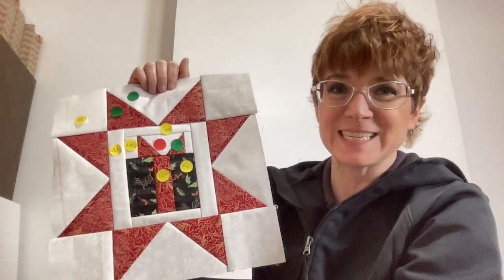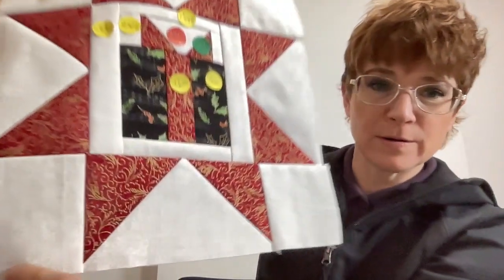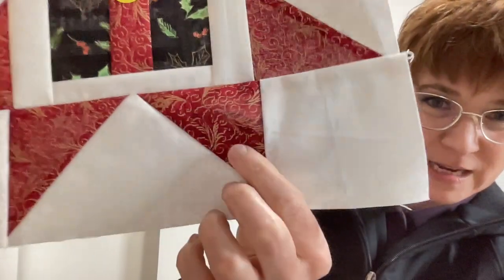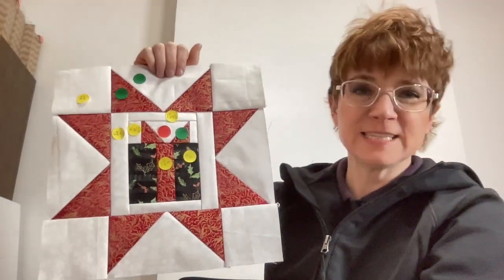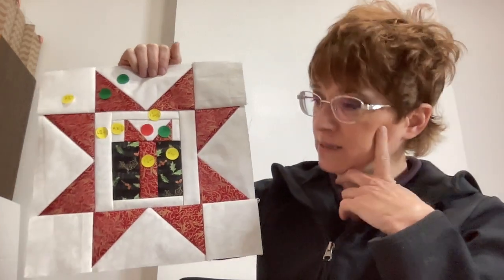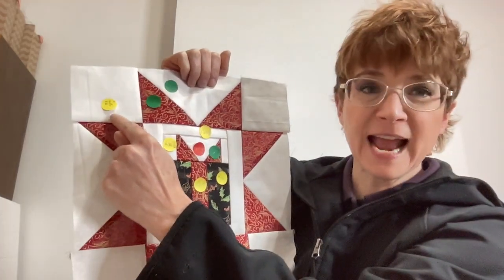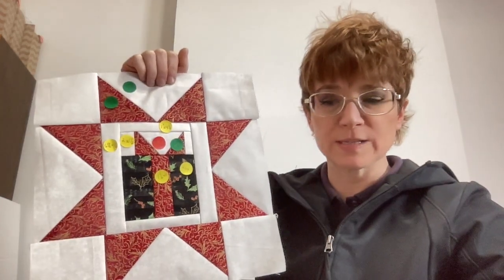I made the background white, and chose a red with little gilded gold detail — you can see snowflakes on there too — because it's December here in the USA, I went with a Christmas theme. But you don't have to. Now, for the four corners: make four three-and-a-half-inch square blocks.